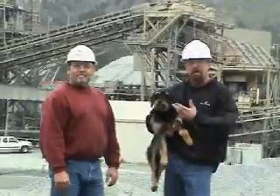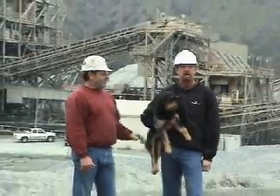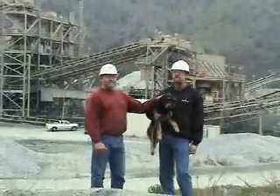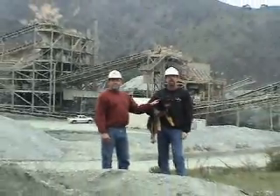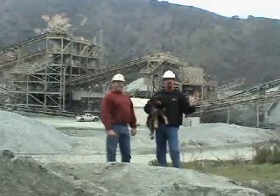Bill and myself would like to thank you for joining us at the tour of Granite Rock's A.R. Wilson Quarry here in Aromas. We took a look at how we harvest the granite and process it into the materials that you use in your road maintenance. There's slurry seal aggregates and your chip aggregates. Thanks again.